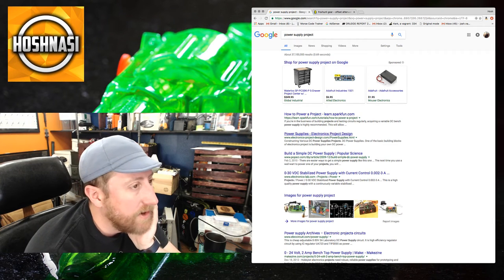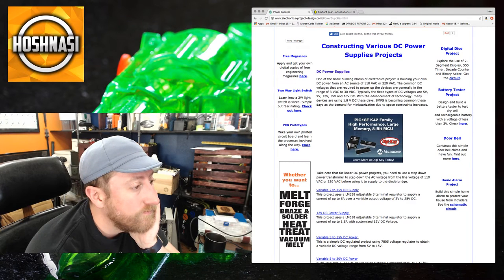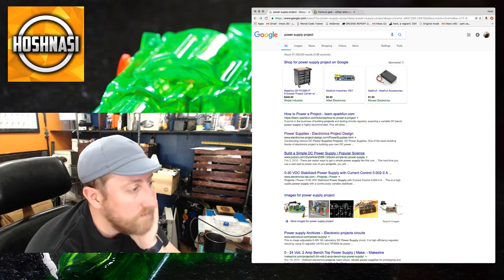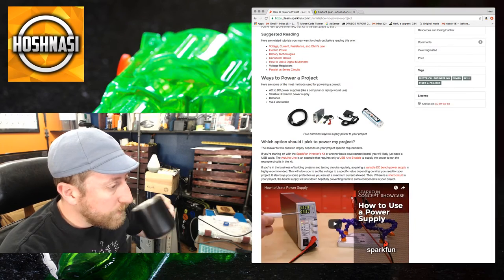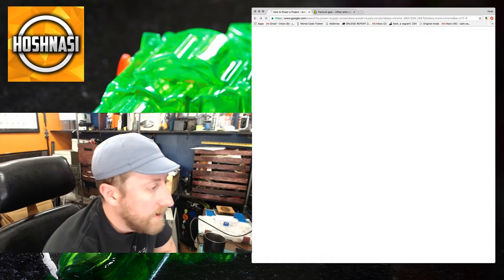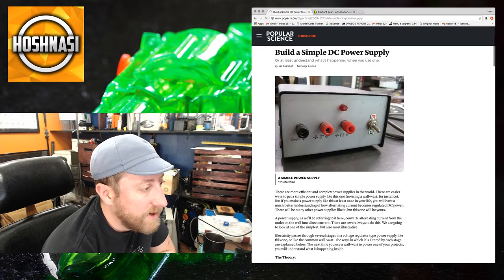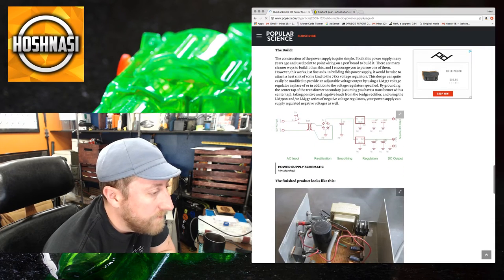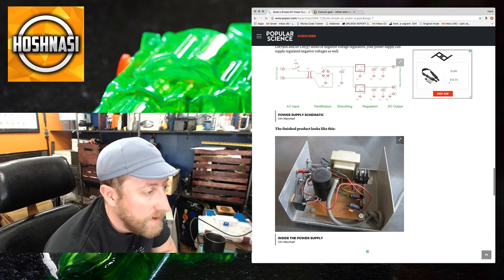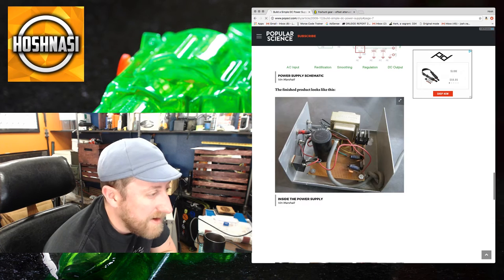I keep telling myself I'm going to build a power supply for powering all these kits — I think that's what I'm going to do next. I already have a transformer I can use. Looking at a kit, you've got ground, five volts, twelve volts, on and off — pretty simple stuff. The board shows a transformer, a big capacitor, resistors, electrolytic capacitors, and a big heat sink.